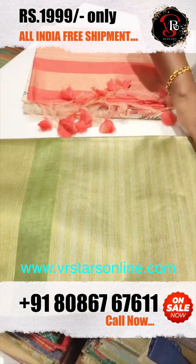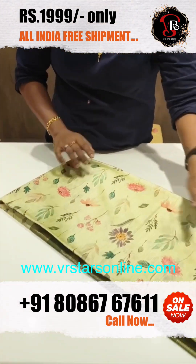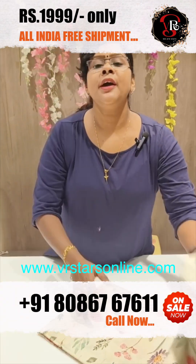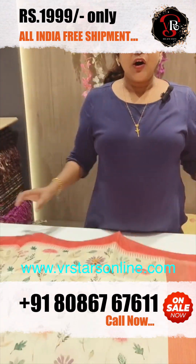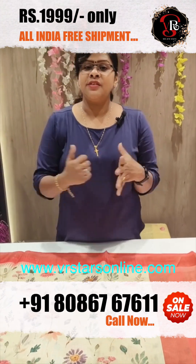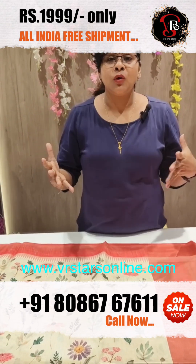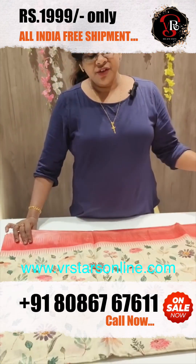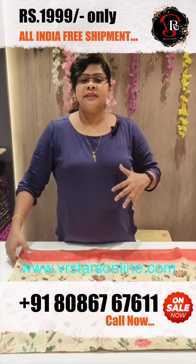This beautiful saree collection's last color is called Chikku Color, also known as the Onam Theme Color. This is suited for college professors, college teachers, school teachers, and office workers — those in a standard, high-confidence position.